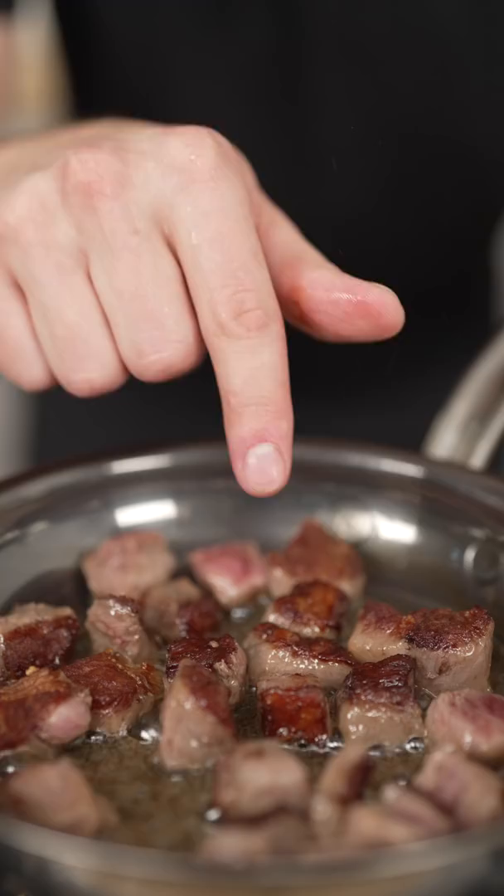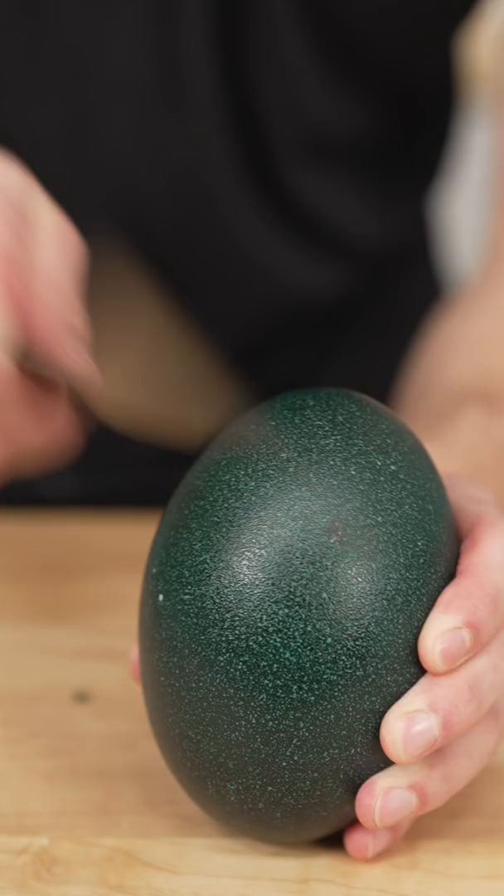Instead of pork, I'll start with a bit of Wagyu and once nice and crispy, set it aside. Our special egg needs special pasta. Salt your water, then cook your pasta.